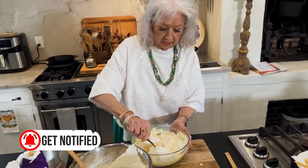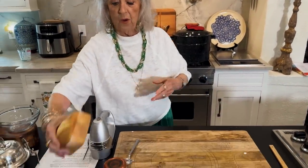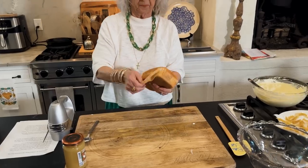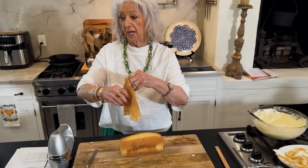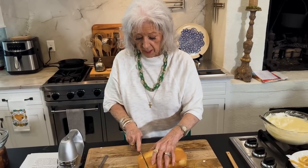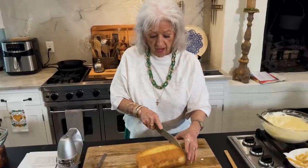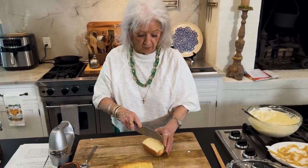Whipped cream just makes everything good. Now one of the steps that makes this so easy, y'all, is we're just using a store-bought pound cake. And of course, if you wanna make your own pound cake, that never, never hurts. So I'm gonna cube this up and we're gonna start by putting a layer of the pound cake in the bottom of our trifle bowl.